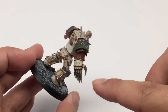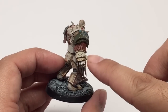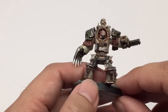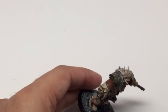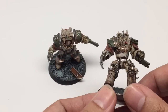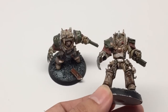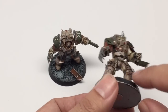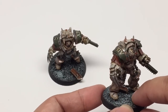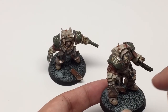Then take your matte varnish or Lahmian Medium and paint it on — it gets rid of the shine so it looks like it was painted on and doesn't have that transfer shine. Like when you look at a transfer on a model, sometimes it has this plasticky kind of shine to it because you can still see the plastic. For this one I have to put a little bit of varnish on the belt buckle — you see that shine? It catches the light and makes it look fake and plasticky. Whereas on the shoulder pad it doesn't reflect the light because the plastic has been dissolved and the matte varnish covers it and gets rid of that reflective quality.